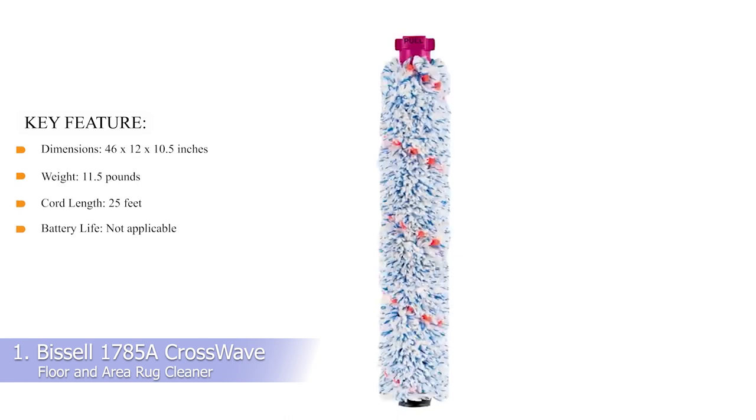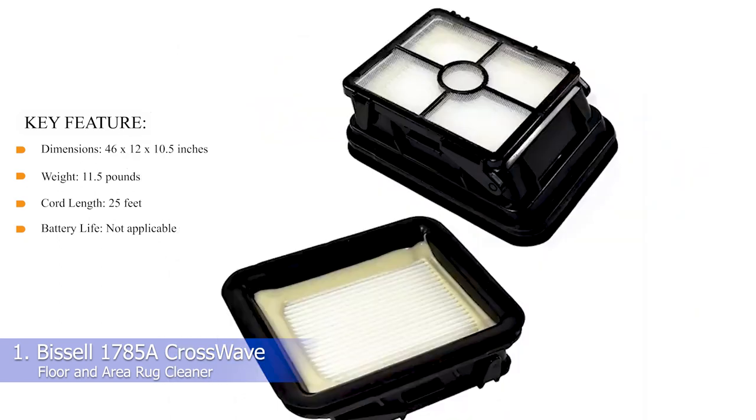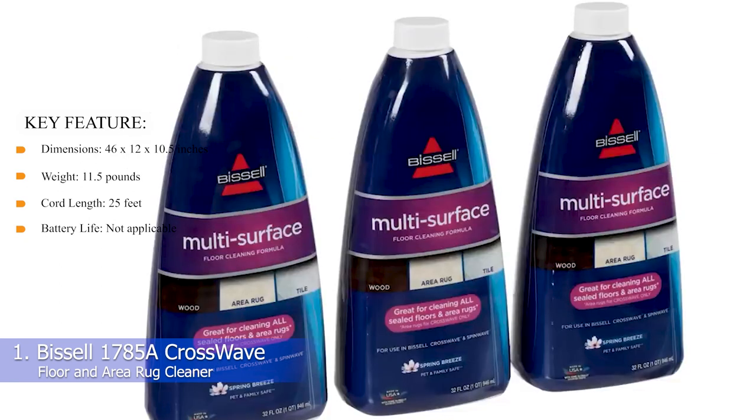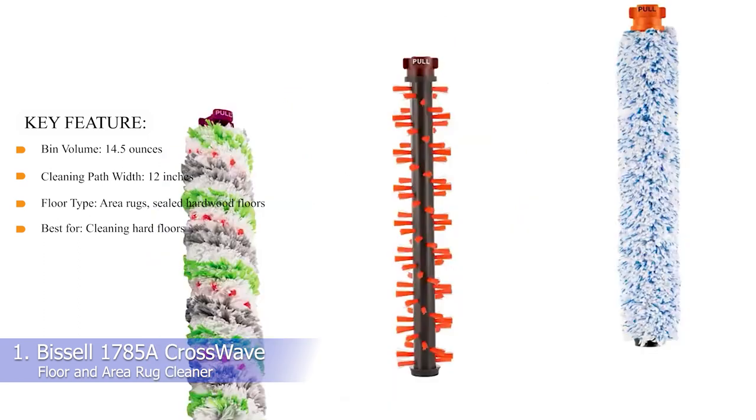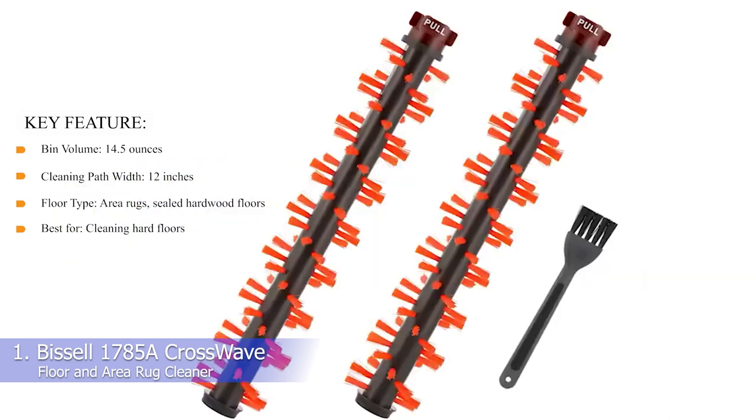Key features — Dimensions: 46 x 12 x 10.5 inches. Weight: 11.5 pounds. Cord length: 25 feet. Battery life: not applicable. Bin volume: 14.5 ounces. Cleaning path width: 12 inches. Floor type: area rugs and sealed hardwood floors. Best for cleaning hard floors.